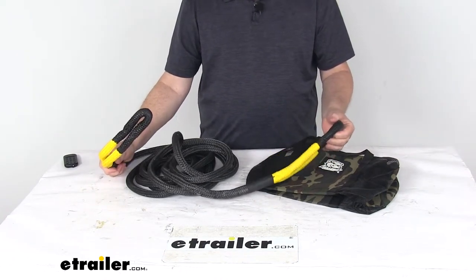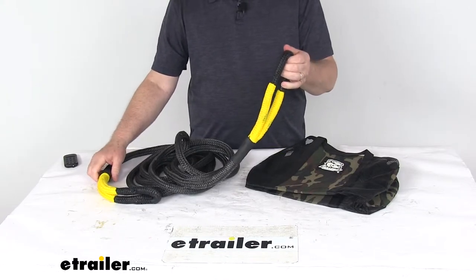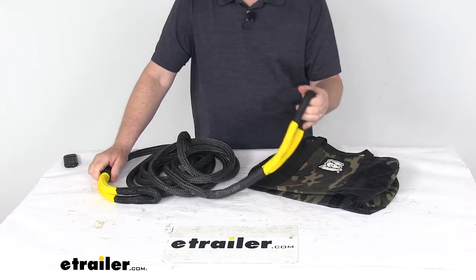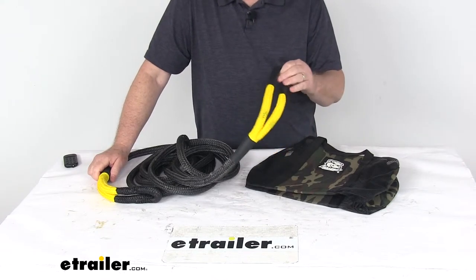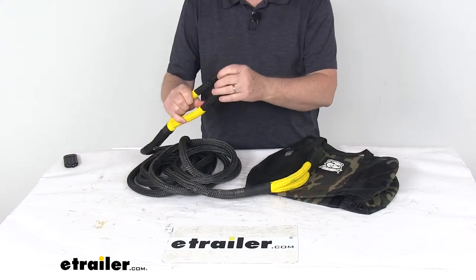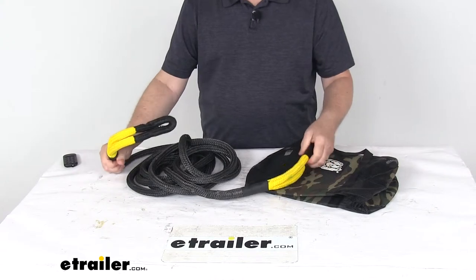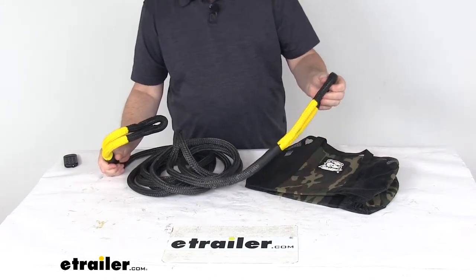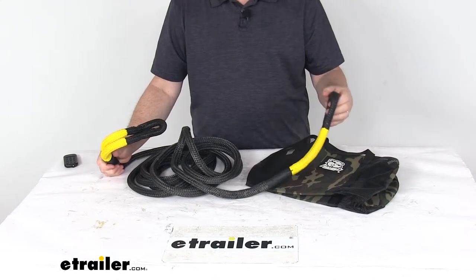This rope is pretty quick and easy to set up for recovery. All you do is simply connect one end to an anchor point on your stuck ATV or UTV using a correctly rated bow shackle, which we do sell separately on our website. Then on the other end, connect to an anchor point on the recovery vehicle using a second bow shackle. With some slack in the rope, you'll basically accelerate the tow vehicle up to about 16 miles per hour, then either slow or come to a full stop.